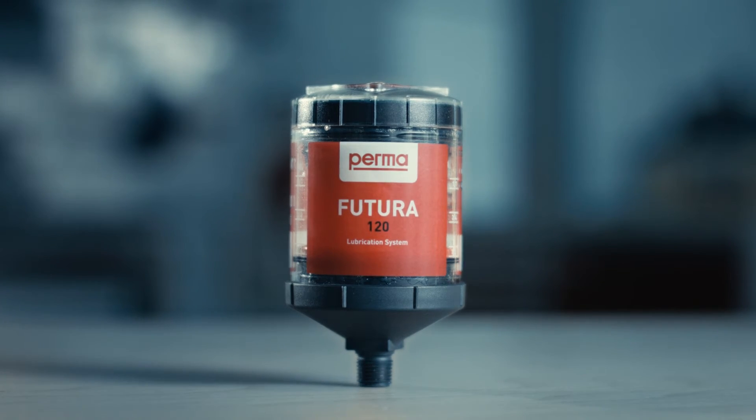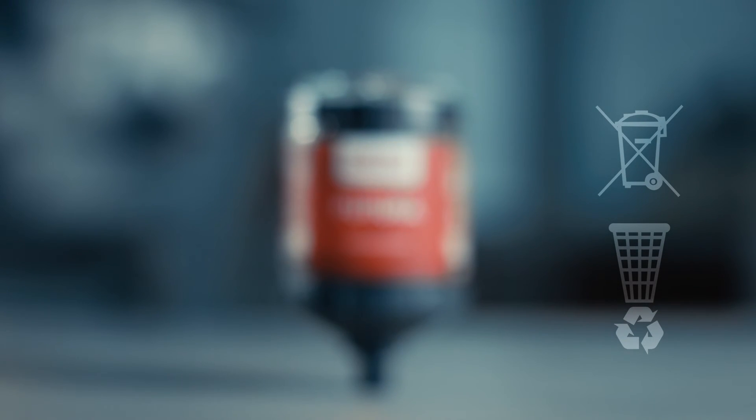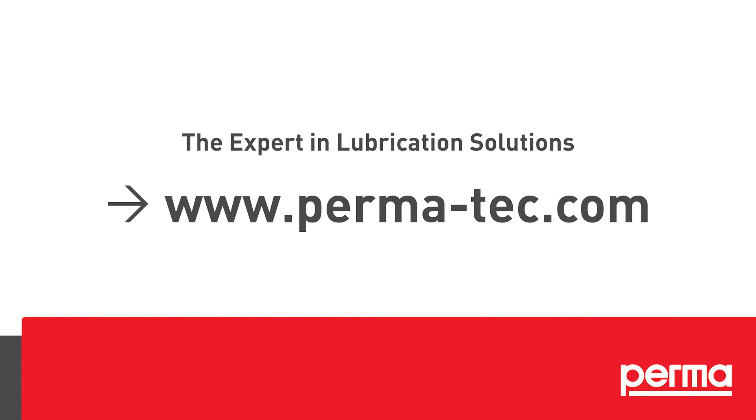For correct disposal, please follow the individual waste disposal regulations in your country. For more information, please check the operating instructions to download.